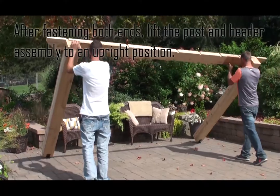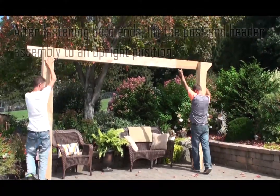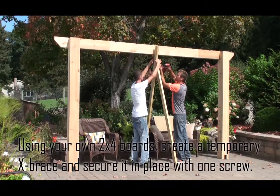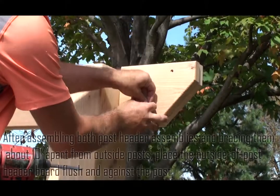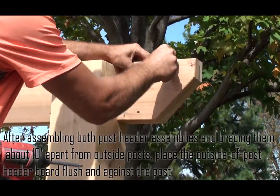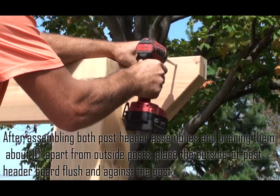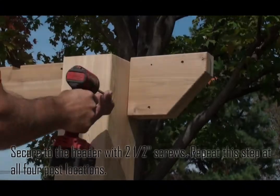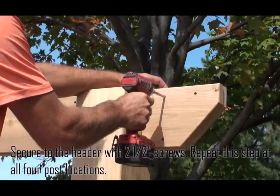After fastening both ends, lift the post and header assembly to an upright position. Using your own two by four boards, create a temporary X brace and secure it in place with one screw. After assembling both post header assemblies and bracing them about 10 feet apart from outside posts, place the outside post header board flush against the post and secure to the header with two and a half inch screws. Repeat this step at all four post locations.